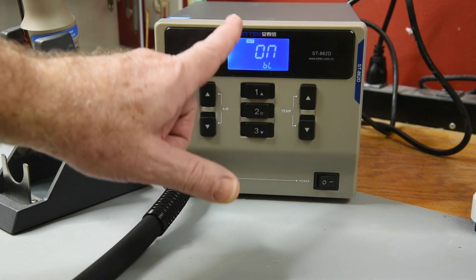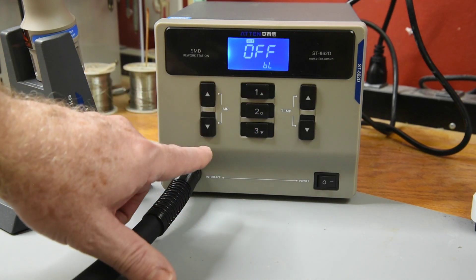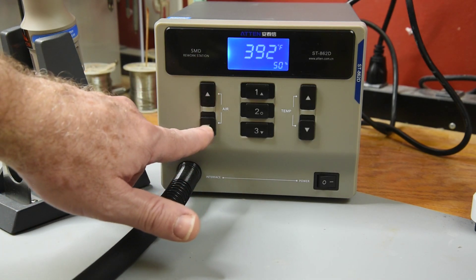The fifth menu entry is the button beep on or off function. It defaults to on, and that is a definite turn-to-off setting.